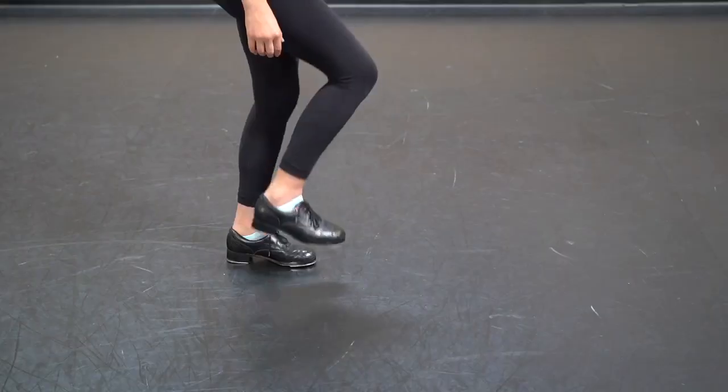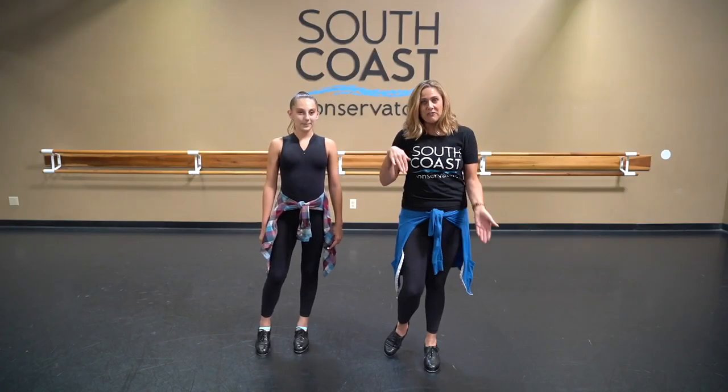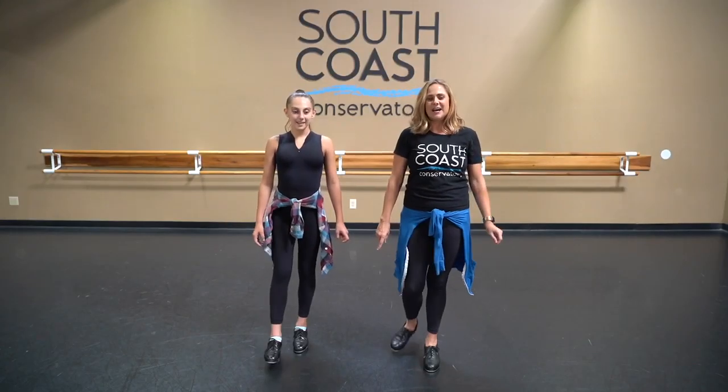The shuffle is made out of two basic steps: the brush forward and the brush back. The brush forward goes down and forward, striking the floor. The brush back goes back and up.